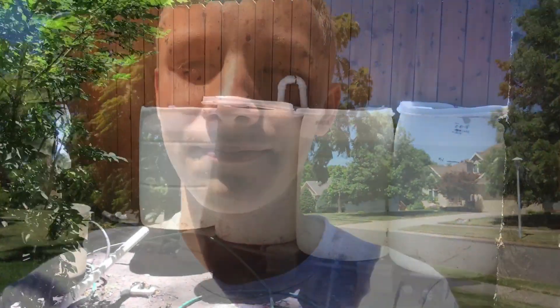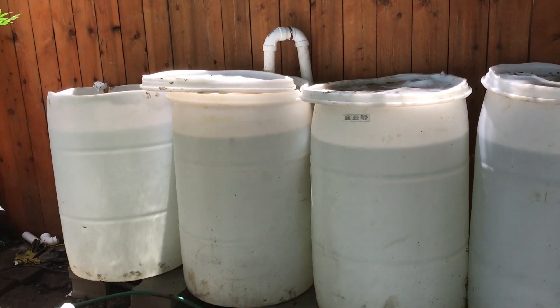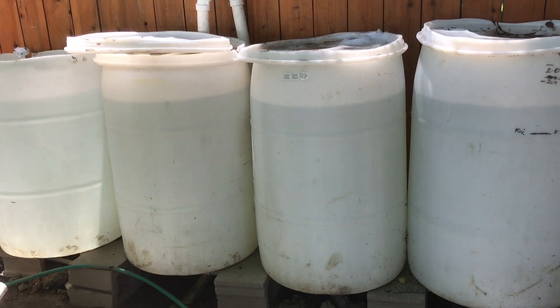Notice the background behind me looks a little different — it's because it's been two months since I last picked up this project, so we are going to finish it today. Long story short, I forgot I made this video, I got them done, and here we are. But I will show you what I did, and it's pretty simple if you want to do it yourself.